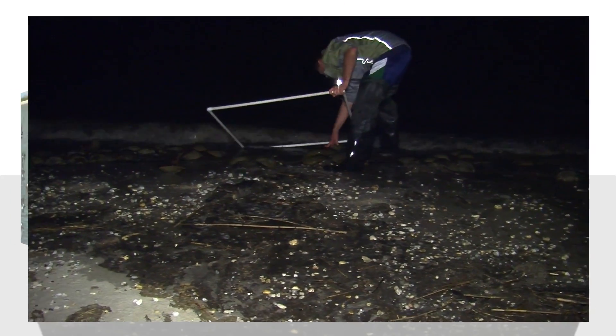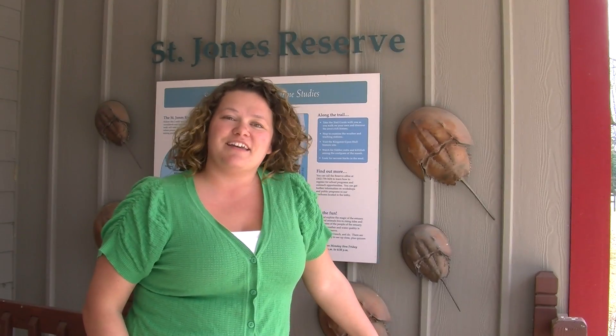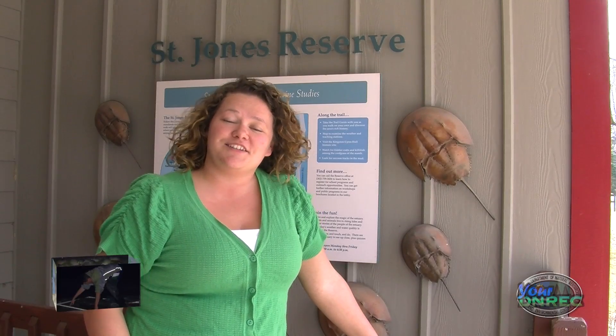One sure sign of spring is the annual horseshoe crab surveys in the Delaware Bay. Here at the Delaware National Estuary Research Reserve, we're getting our volunteers ready to do the three beaches that we patrol.